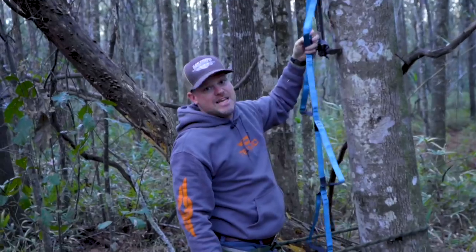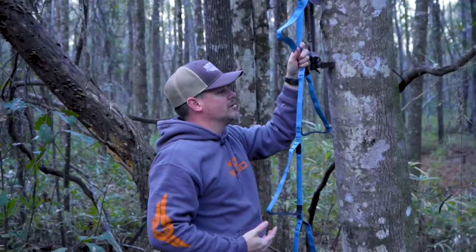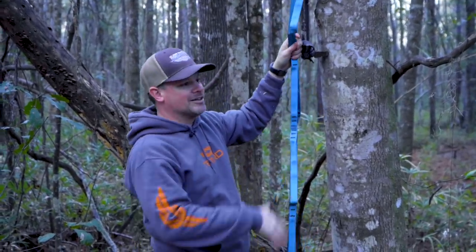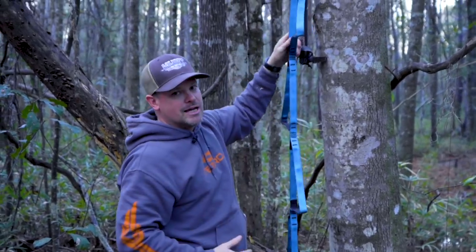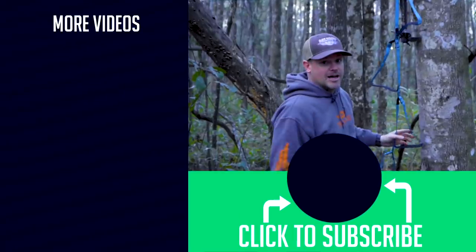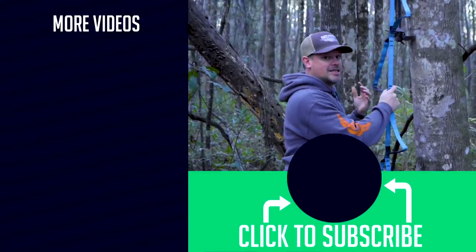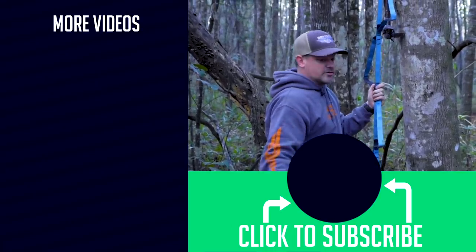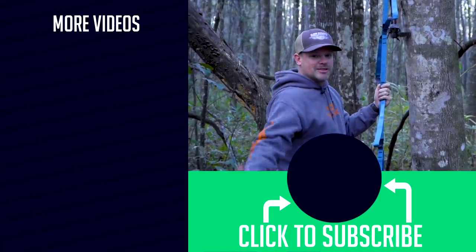If you spend 15 minutes in a tree on your favorite piece of public ground, play around on a few different size trees — big trees, small trees — practice putting your stick on and climbing with the aider. After you've done it a handful of times you'll find it's a really efficient system. Think outside the box — you can use gear in different ways and it will make you a more efficient hunter. Thanks for checking it out, and get outdoors!